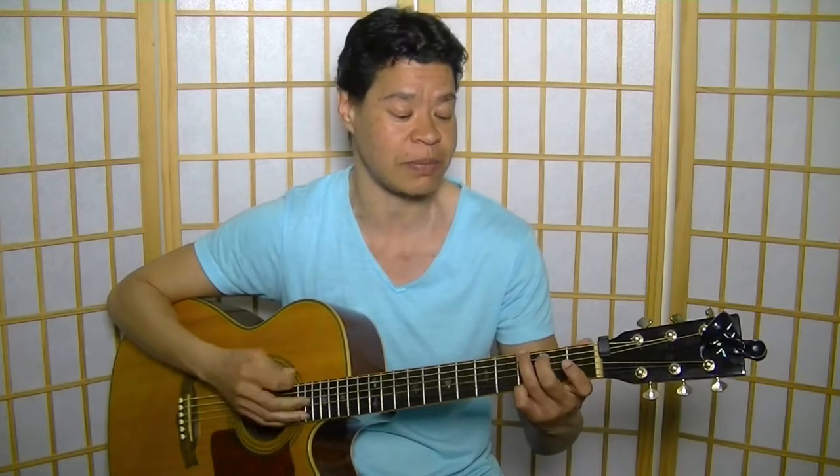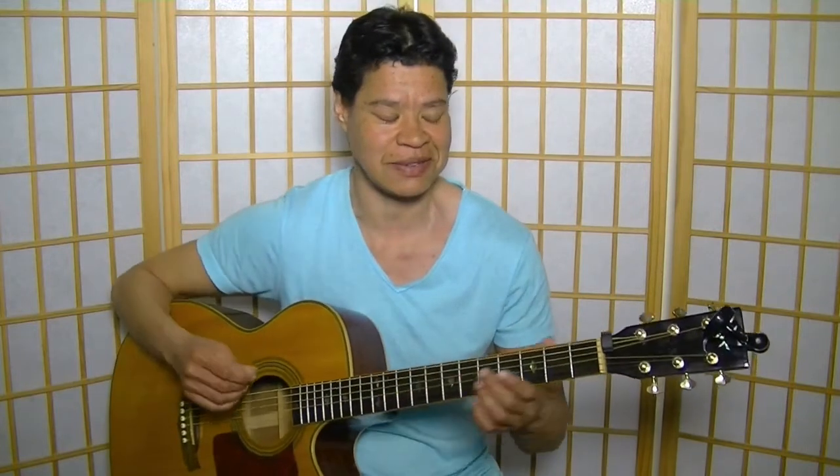The Power of Love by Frankie Goes to Hollywood, taken from the 1984 album Welcome to the Pleasure Dome. It was the third single to be released, which topped the UK charts and many other European countries. Not sure if it ever made it into the US — so this is another Eurocentric song. However, if you do know it, I'm sure you are also aware of it.